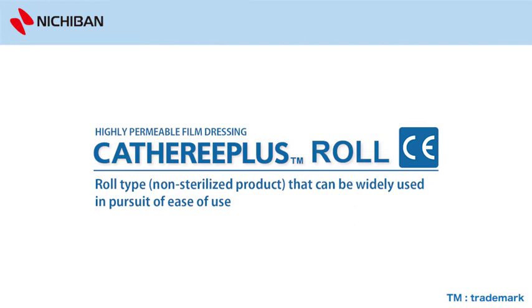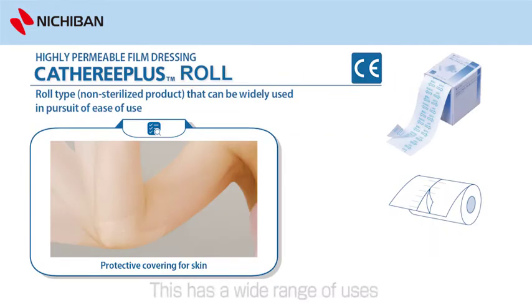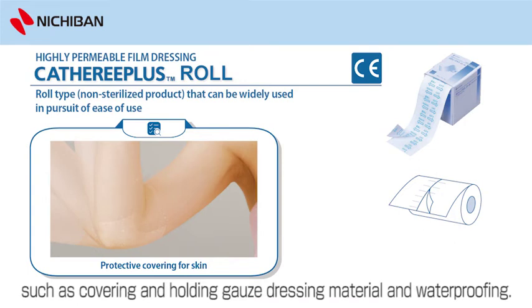Highly permeable film dressing — Catharee Plus Roll, non-sterilized product. This has a wide range of uses, such as covering and holding gauze dressing material and waterproofing.